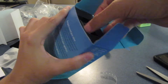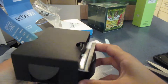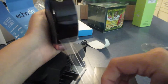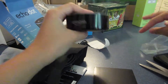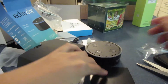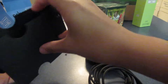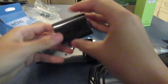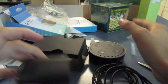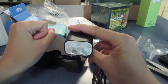Let's pop this open and see what we got. We have the actual speaker itself. I'm going to peel this plastic off — wow, that's a lot of plastic. It's an Echo Dot, pretty standard. Then we get a manual, a USB cable, and a wall plug — a nice black wall plug. This is actually a bigger wall plug than my iPhone's power brick, which is nine watts.